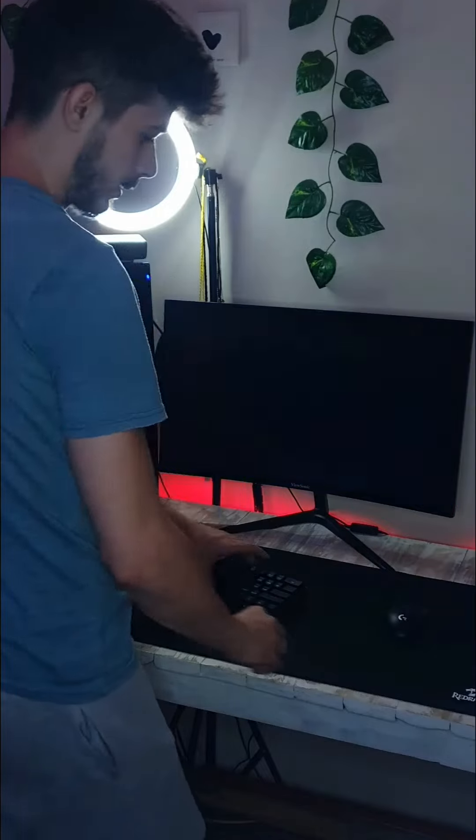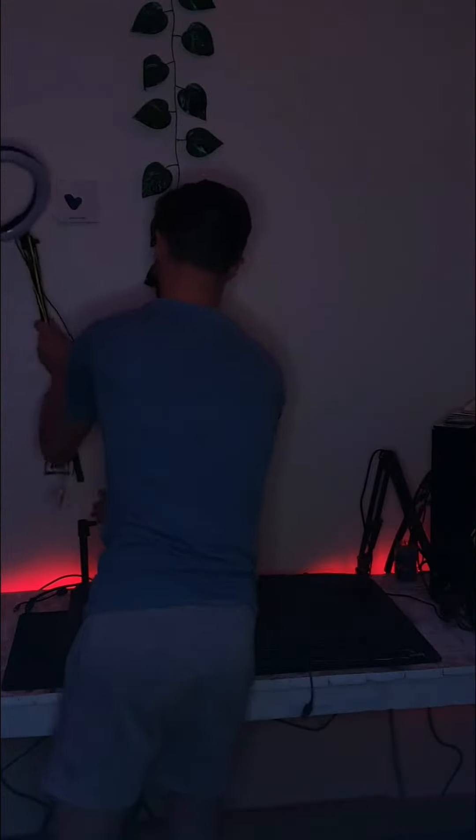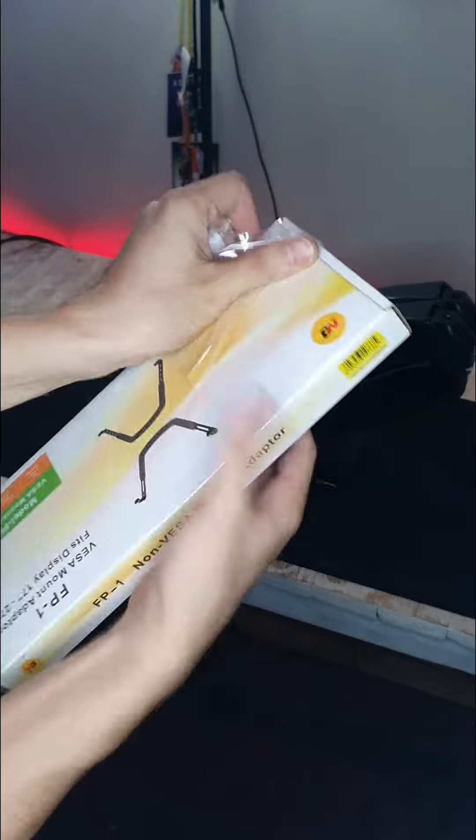Before I can actually start setting this up, I need to take everything off the desk. I started by removing the monitors and the ring lights, then quickly opened the VESA adapter to see what was going on.